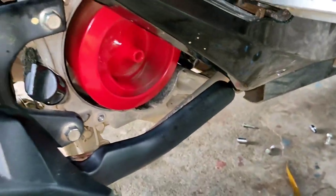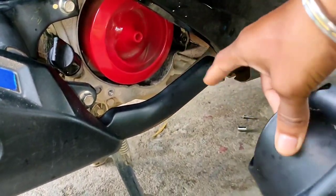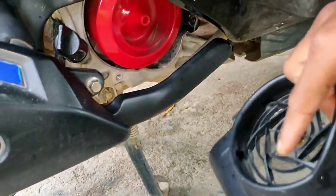Actually, we have to put the cover back. After putting the cover, we can't see it, but still we can see a few steps here. It's good.